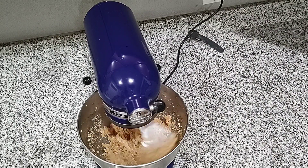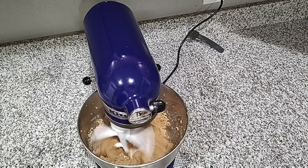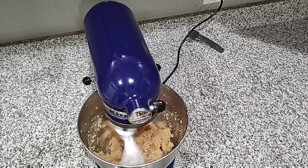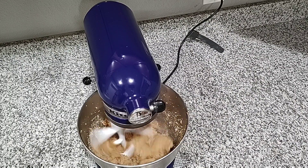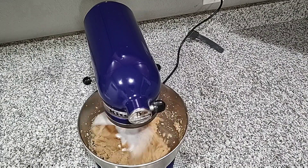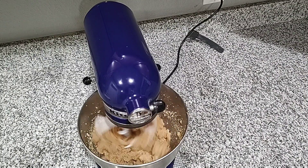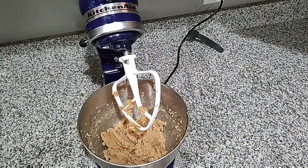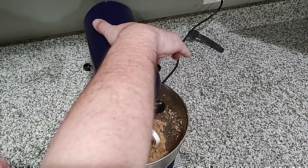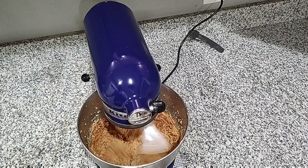Because if you don't get this mixture soft and fluffy and have some air in it, then your cookies are going to be very dense at the very end, so you need to go through this step. The butter and sugar mixture is starting to lighten up and it's no longer sticking to the sides of the bowl, so that tells me it's time to go ahead and add in my miso and peanut butter and start getting this combined.